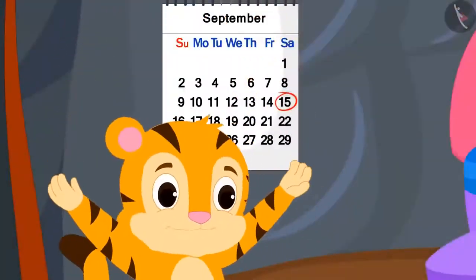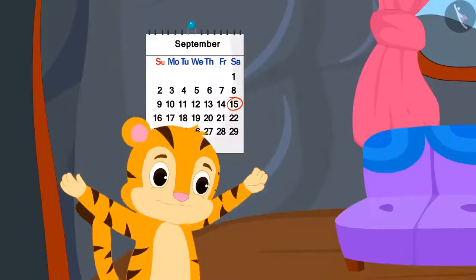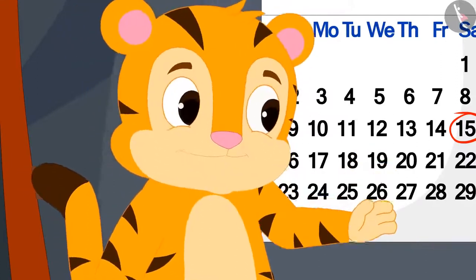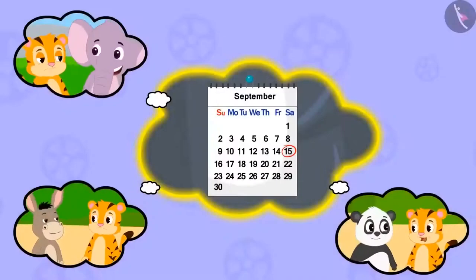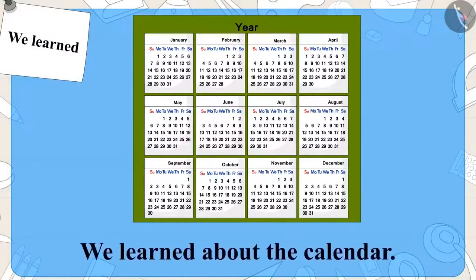Shere Khan was very happy after learning about the calendar. He told his mother that now he himself will find the right day for the magic show, and went running to tell his friends about the calendar. In this video, we learned about the calendar. In the next video, we will learn more about it with some interesting examples.